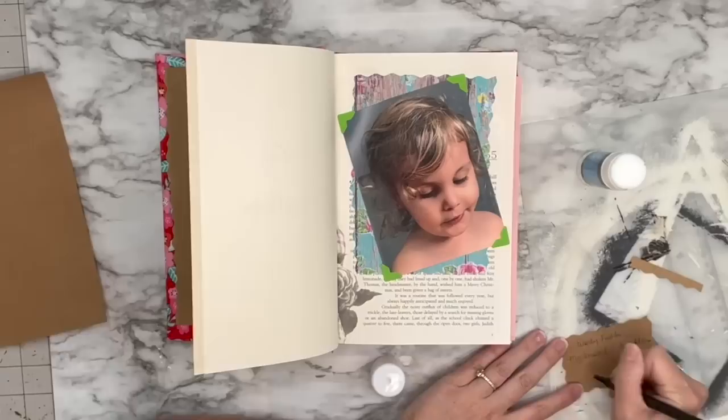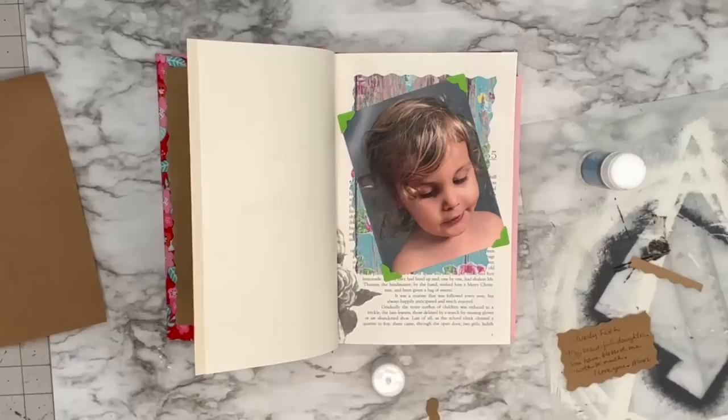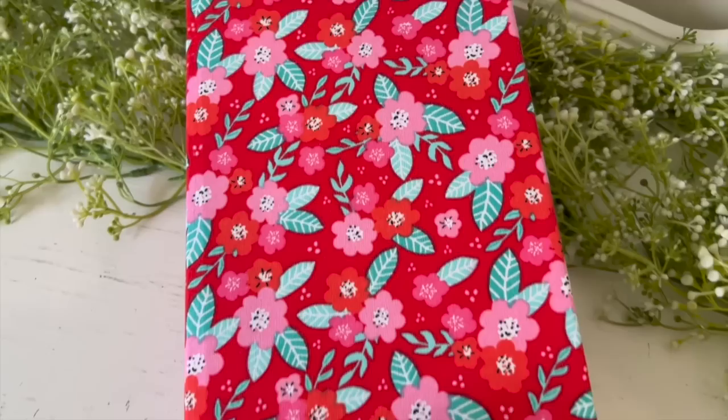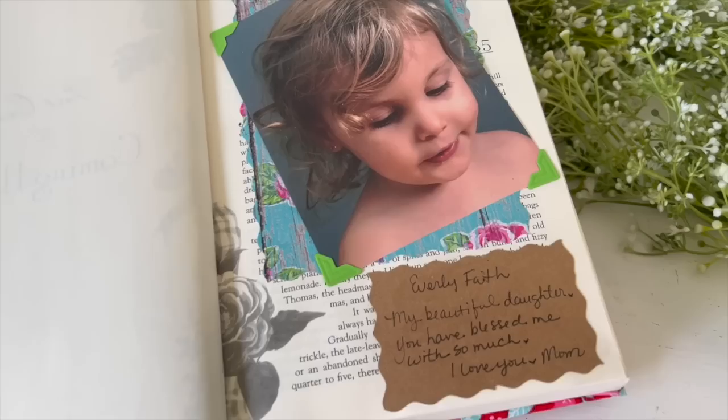I write her a little note and attach it in the book. I thought this would be the most perfect little photo album slash journal — I want to make them for her forever, and for John and I too. It's something I could leave to them when I'm not here anymore, so they could read my little notes and see pictures of themselves and their journey. This was my most favorite book hack out of all of these — it's just so beautiful and a great way of repurposing a book.